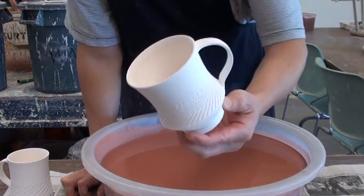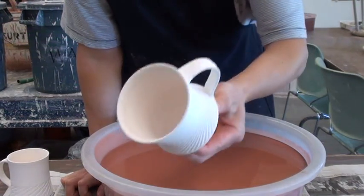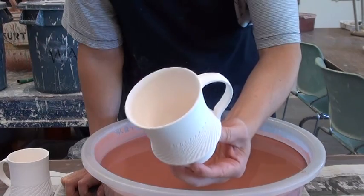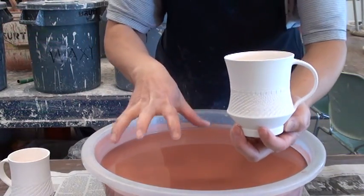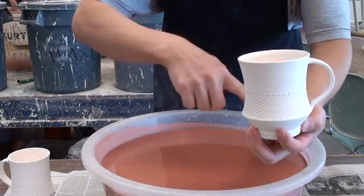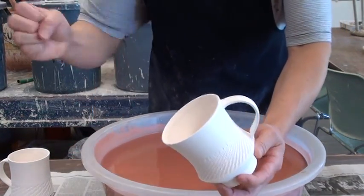Hi, today I'm going to show you a trick to glaze the mugs that you can glaze both inside and outside all at once. It's easier to glaze the mugs because if you have a bowl, it's harder because it's such a large area. It's not easy to suck up the glaze to splash on the inside.